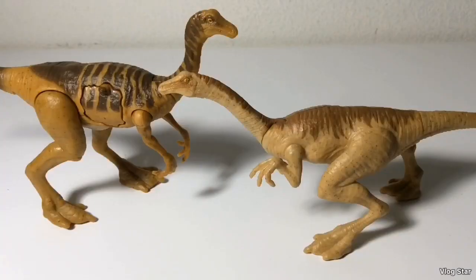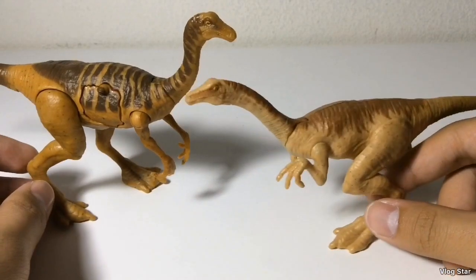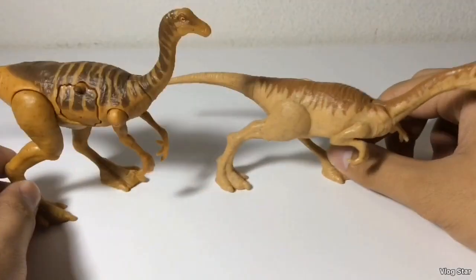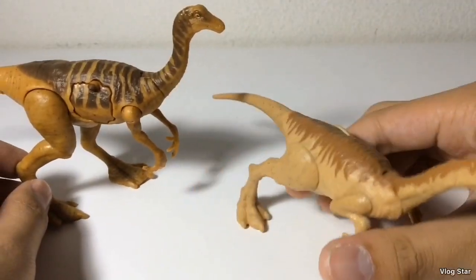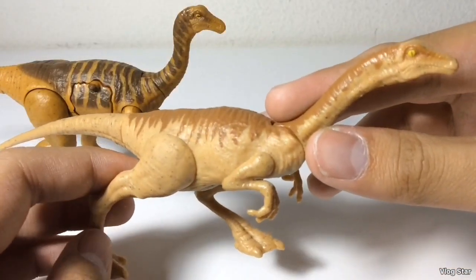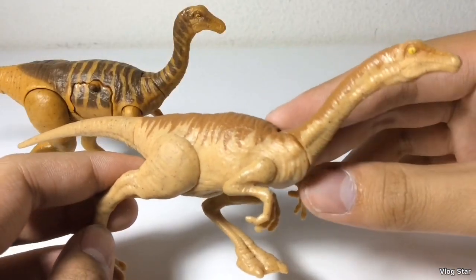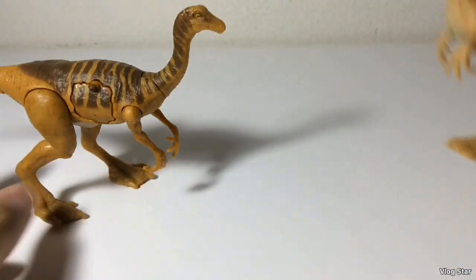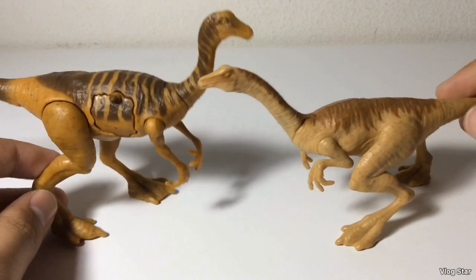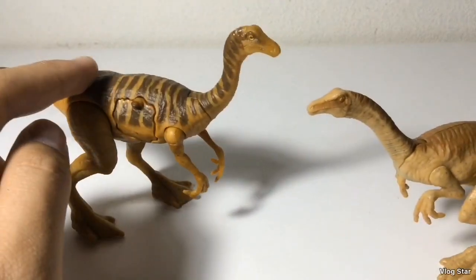Starting off the comparisons, here's the Battle Damage Gallimimus next to the Attack Pack Gallimimus. As you can see, in sculpt and paint job, the Battle Damage is obviously the better figure. The Attack Pack always has balancing issues and the paint doesn't even continue all the way down the tail. This one is supposed to be based on the Gallimimus from the original movie. Both are really cool and I like both figures, but the Battle Damage is the better Gallimimus toy.